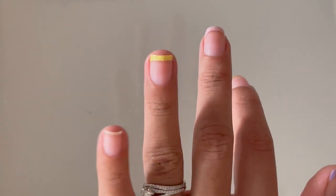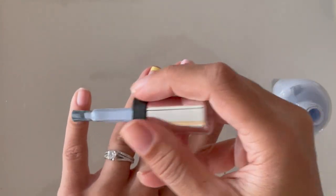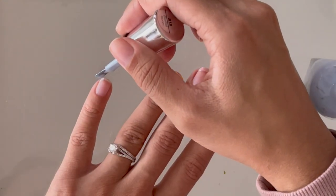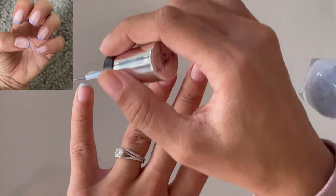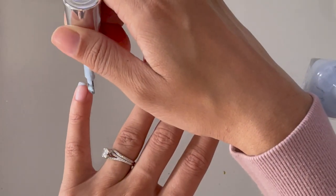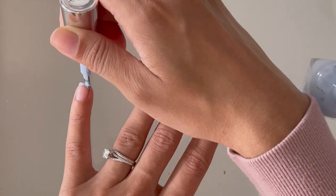We're on to the last nail. This color is one of my favorites — it's a baby blue from the Sally Hansen drugstore nail polish line, and I think it really tied this spring manicure all together. This baby blue is the last color and I'm just painting it onto my pinky: downward slope, straight across, and then upward slope.